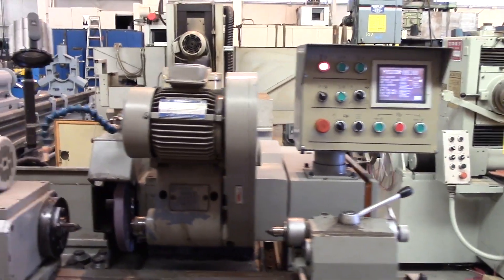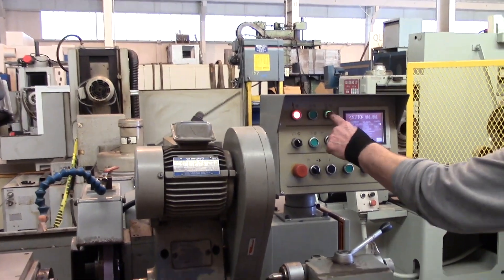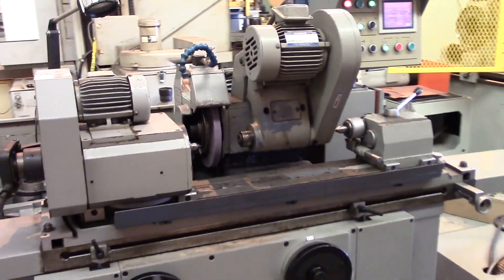As you can see, we've got power on it. We've got it set up right now to do an internal grind cycle.